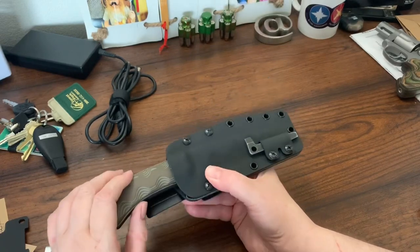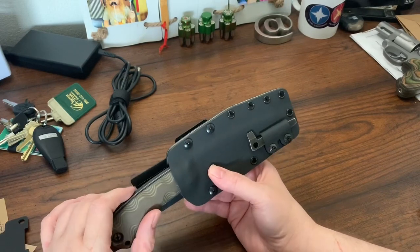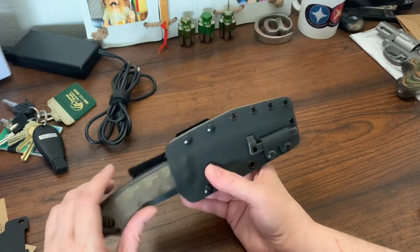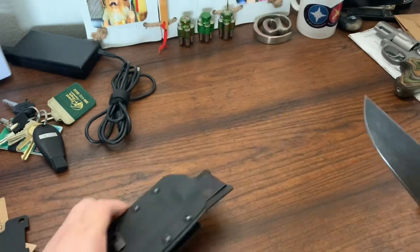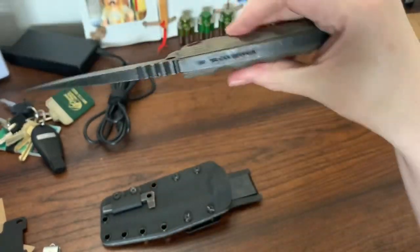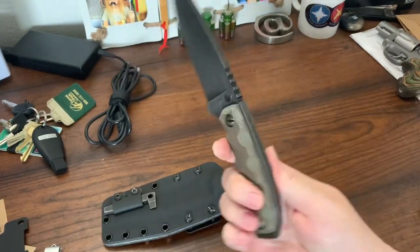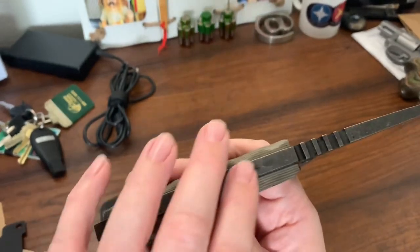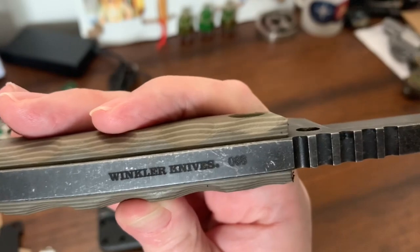I opted for the sculpted desert G10. The only other option was the black G10. Look how thick that is. Wow. Winkler Knives, number 68.